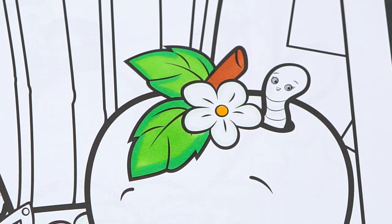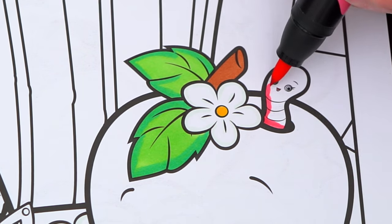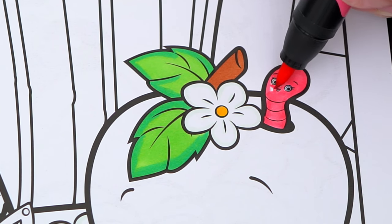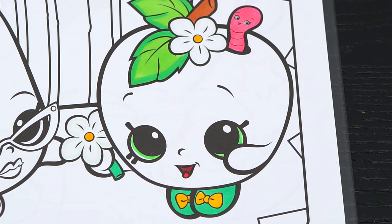And let's make this little worm pink. And let's color in her apple part in different shades of green.